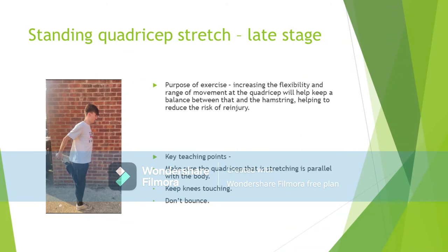Finally, the standing quadricep stretch will be needed in the later stages of rehabilitation. Increasing the flexibility and range of movement at the quadricep helps to keep a balance between that and the hamstring, which was worked on in the mid-stage of rehab. The quadricep also helps to keep the patella stable and in place, highlighting the importance of stretching the quadricep during rehabilitation of a patellar dislocation.